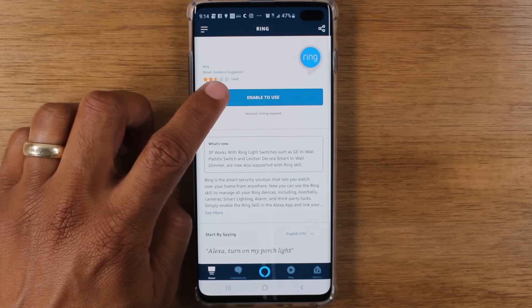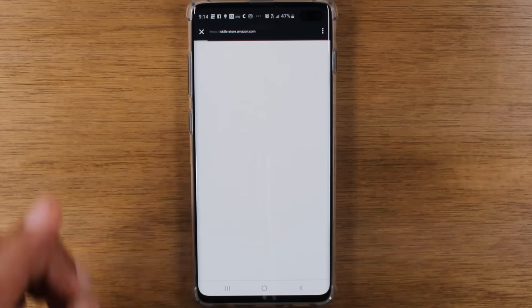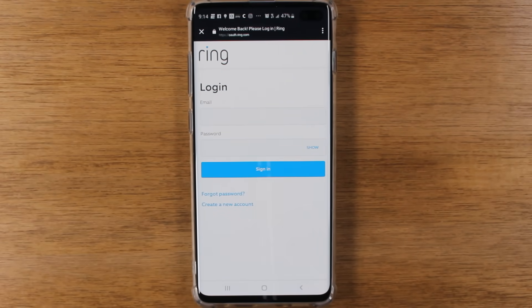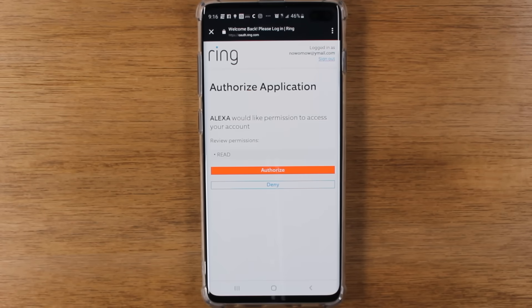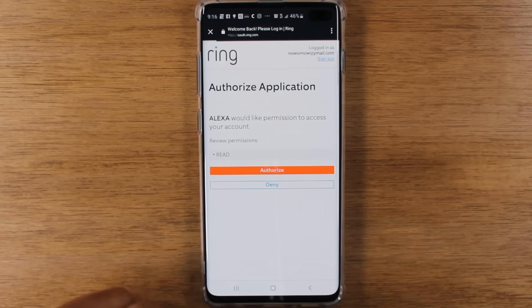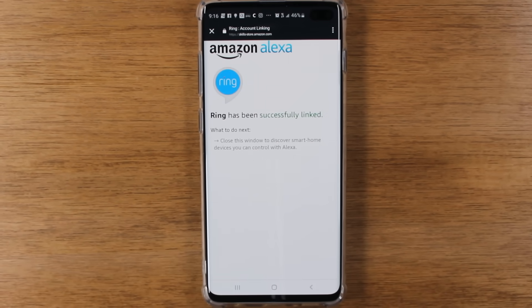Now tap on Enable to Use. It's going to take you to the Ring website, and you will need to sign into your Ring account. Once you've signed into your Ring account, you'll just need to tap Authorize. You're giving Alexa permission to access your account. And that's it — we are now linked.